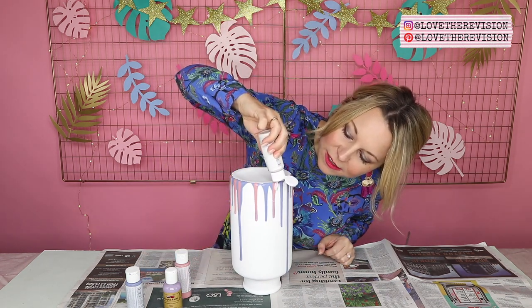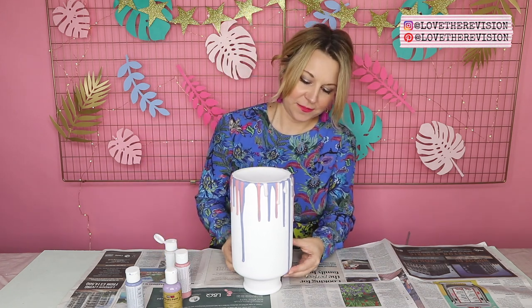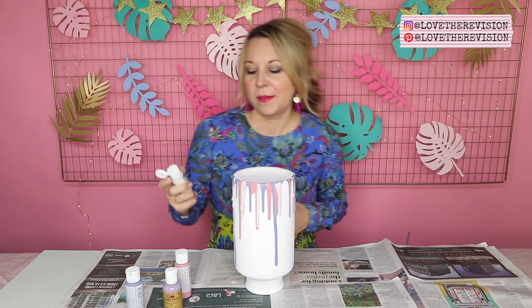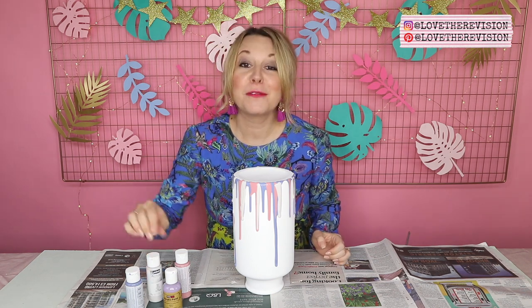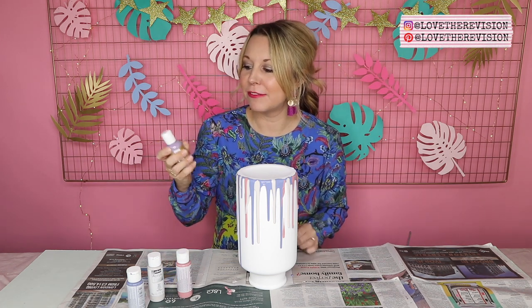I love the way that it pulls down the colours that are already previously there. I can't really make a mistake with this sort of effect. So once you've done your third colour, again you can leave it to dry if you like, but I'm going to go crazy and go for a fourth colour which is this lilac. I'm really happy with how this is coming together — can you see how easy this is as well. I'm going to go on to my fourth colour which is this lovely lilac.